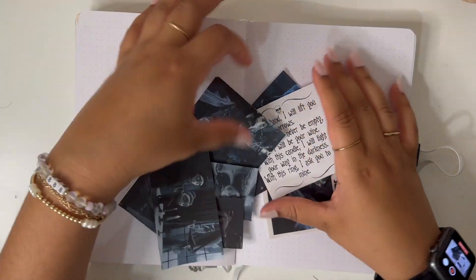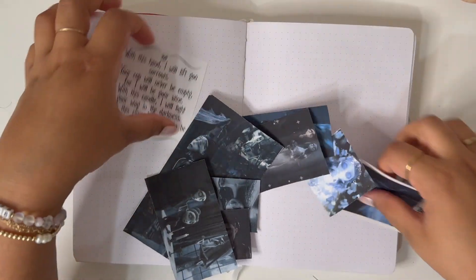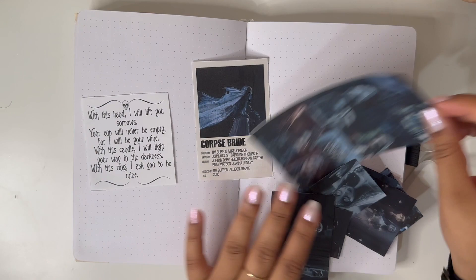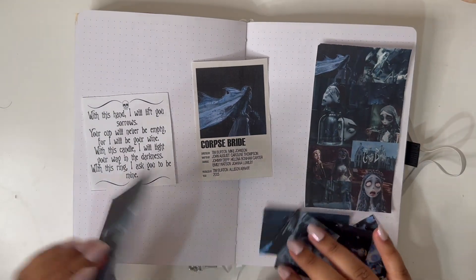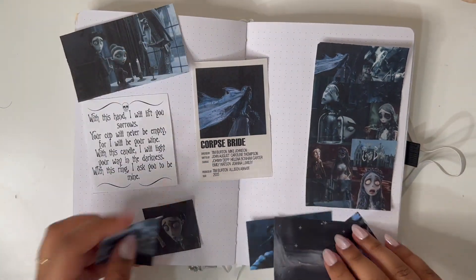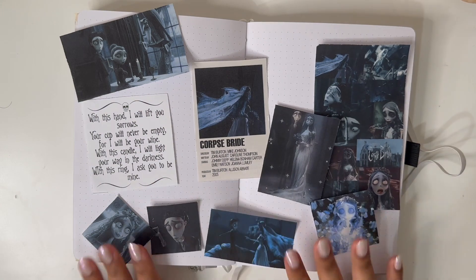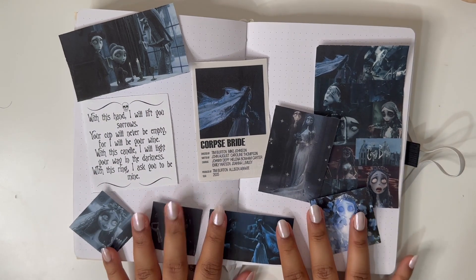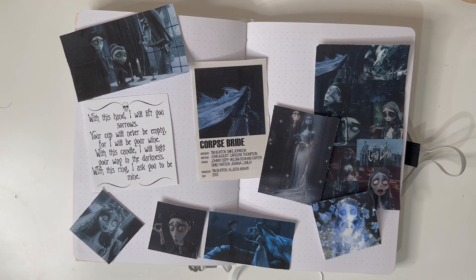I just finished cutting everything out. My go-to thing is the polaroid posters, and then I have some other cute pictures that are super aesthetic. I definitely want to include some of the vintage papers, so I'm going to grab that.